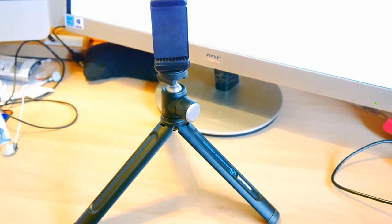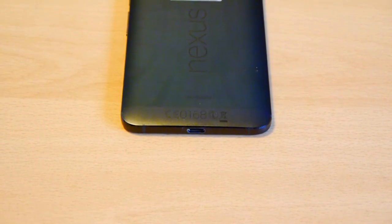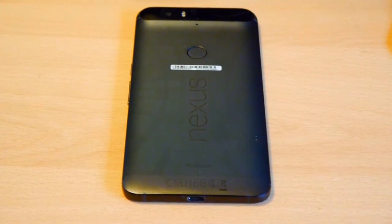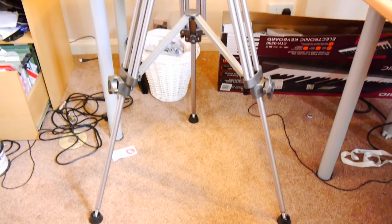I hope you've all enjoyed this review of the Revelle AVTP. If you're looking for a video tripod, I really do encourage you to check it out. It's a great tripod and for the money it really is a bargain, especially when you consider the cost of other brands out there such as Manfrotto.